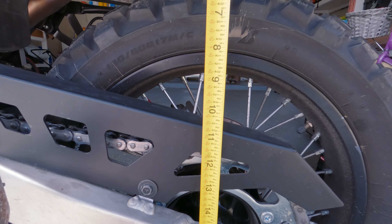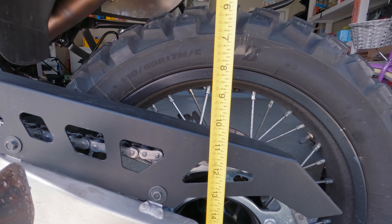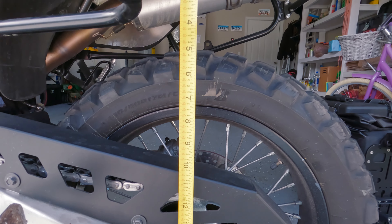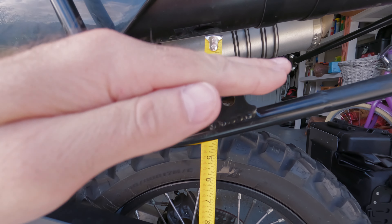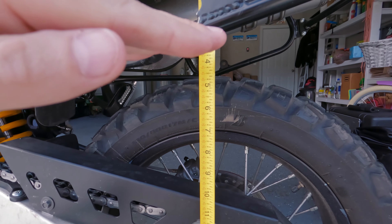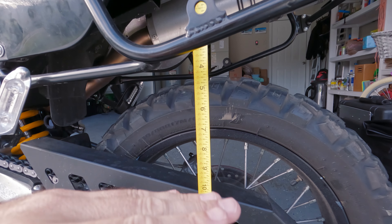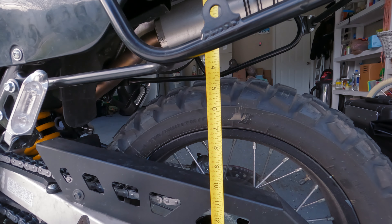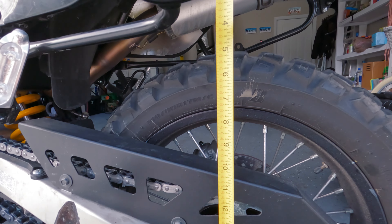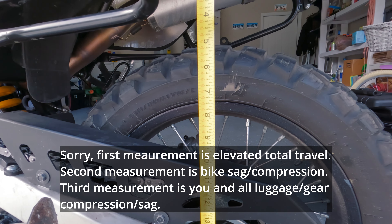The second measurement is your static sag — take the bike down off the lift and measure the distance the bike compresses just from its own weight. Once the bike is off the lift, the tool tube should sink down a little. Typically, most shocks are rated at about 10% static sag, so whatever your full travel measurement was, you want the bike to compress about 10% of that once it's on the ground.